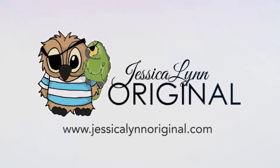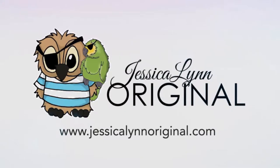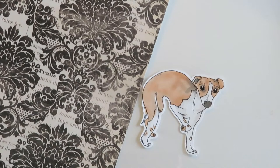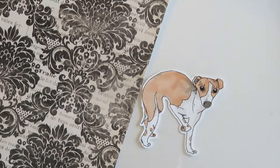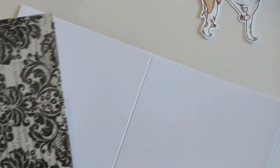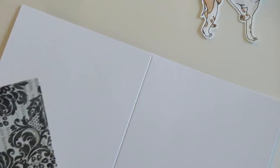Hey everybody, this is Jessica Lynn of Jessica Lynn Original, and today we're going to do a really quick and easy card featuring the Italian Greyhound. I actually colored this in a previous video, so if you want to watch that I will link it below. I found this shape for the card on Pinterest — it's just a really quick and easy diagonal with a sentiment and an image. Let's go ahead and get started.